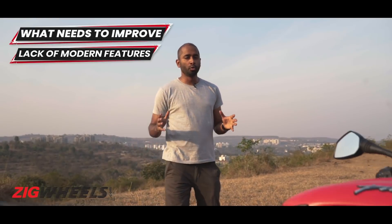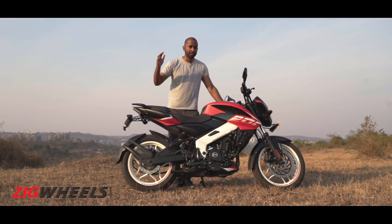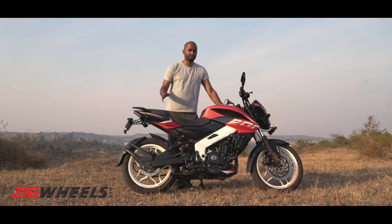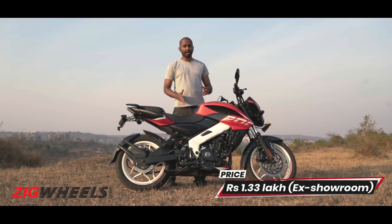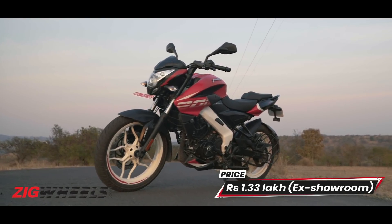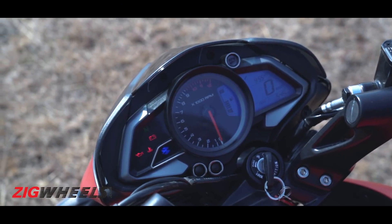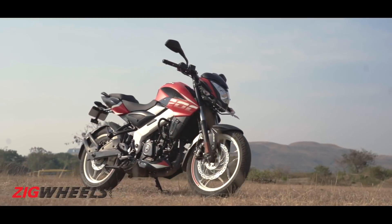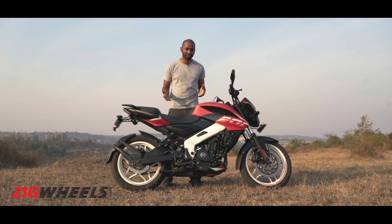Bajaj Motorcycles are known to offer great value for money and was one of the few brands that set segment-first benchmarks. Weirdly enough, the same company is now trailing with respect to modern features. At 1.33 lakhs ex-showroom, the NS hardly justifies its premium price tag. There are no LED lights, no dual-channel ABS, not even a digital console — features most commonly available on bikes in this segment. And this is just the bare minimum. Come on Bajaj, get on with the times.